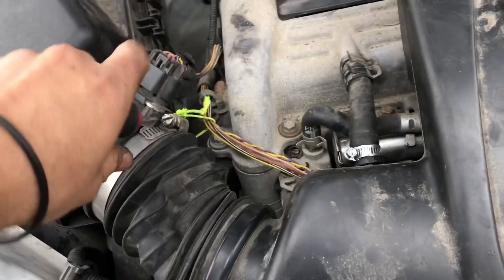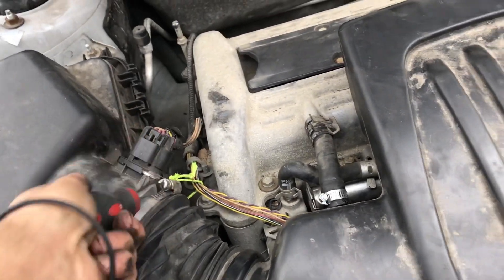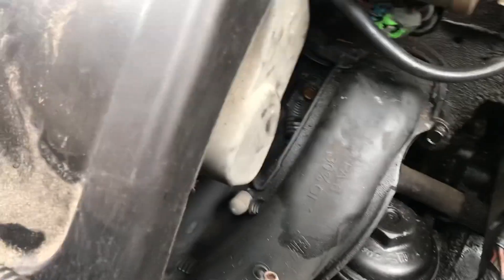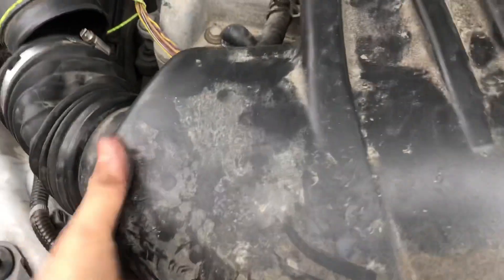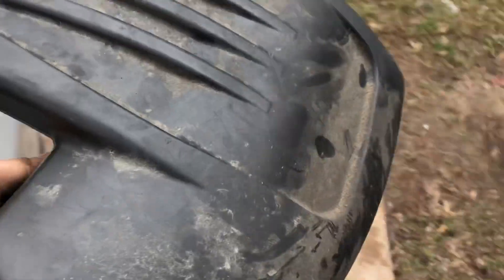Grab a flathead screwdriver and loosen this just enough so you can slide it off the air filter housing. This is supposed to be a clamp but they used a hose clamp here. On the bottom where the throttle is there's another one — just break it loose enough so you can slide the intake off, wiggle it, pull it out, and set it to the side.